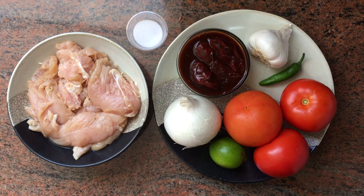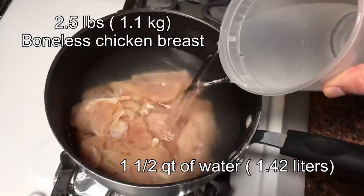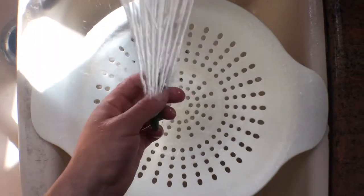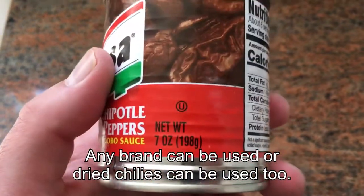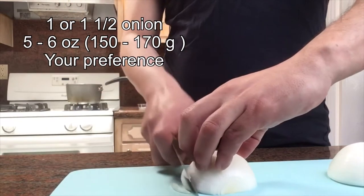I'll start by boiling this chicken with water and salt, but I will be saving this liquid as a stock, so I don't want to over-salt it. Let's wash our produce. This is the chipotle I'll be using today — the smallest can is seven ounces.